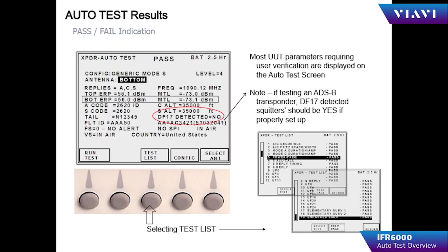The most notable item on the auto test screen is DF 17 detected. If it shows yes, the transponder is ADS-B equipped and is transmitting ADS-B squitters. If it shows no, either the transponder is not ADS-B compliant, or the aircraft is not squitting ADS-B because it does not have a GPS fix, or the aircraft is in the surface position instead of airborne.